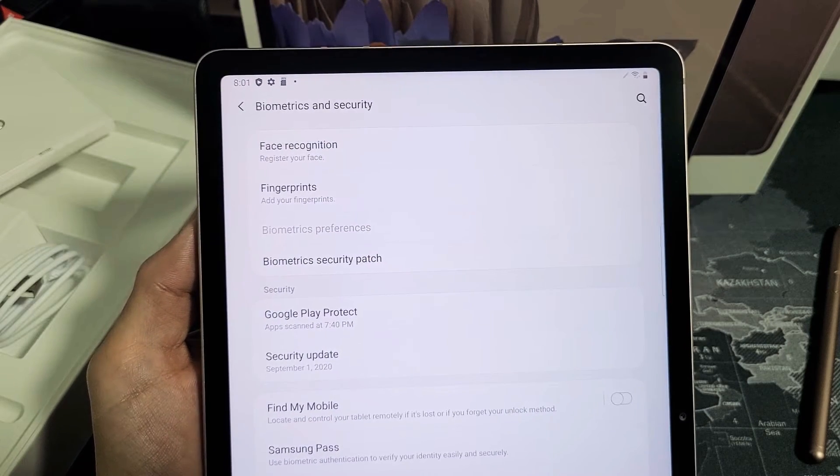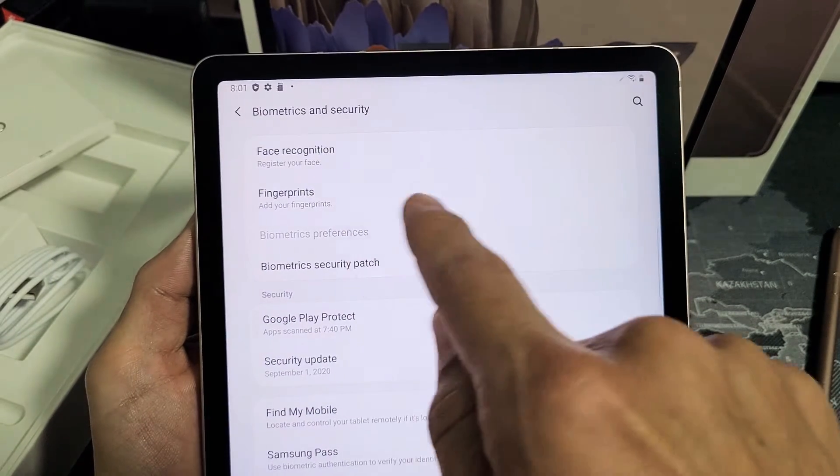I have a Galaxy Tab S7 here. I'm going to show you how to add fingerprints as your password.